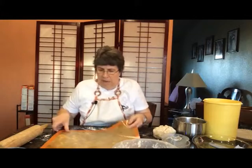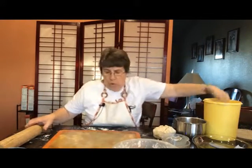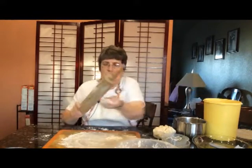I'm going to roll my pie out on this mat because it's going to help it not stick. I do want to still put some flour on here and I want to put some flour on my rolling pin.